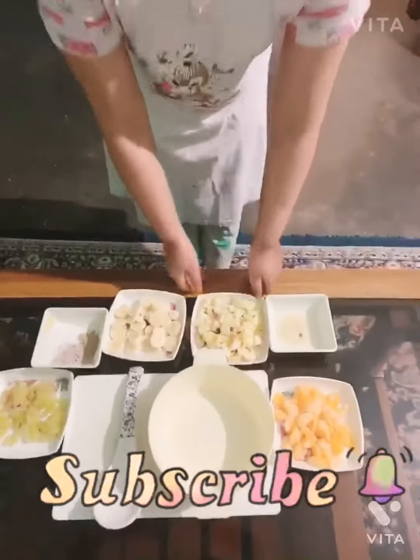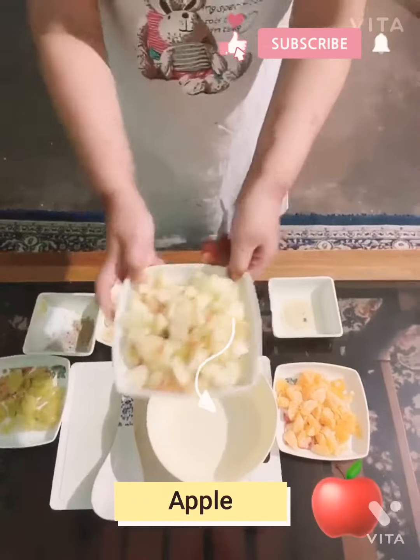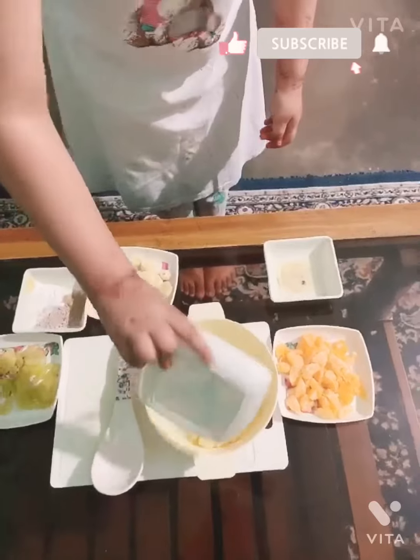Hey guys, welcome back to my channel. Today we're going to make a full salad. First we have apples. Put them all in a bowl.